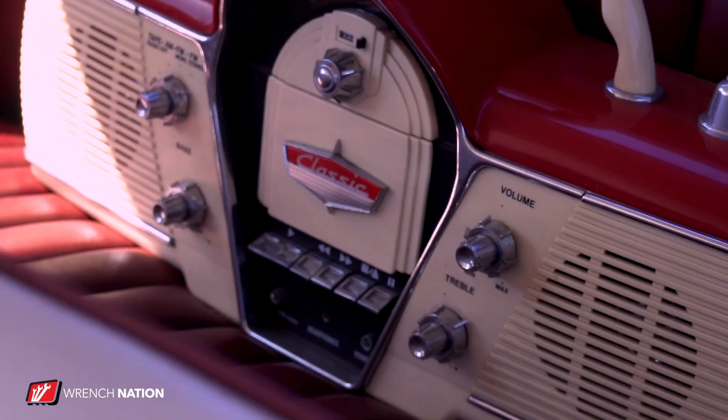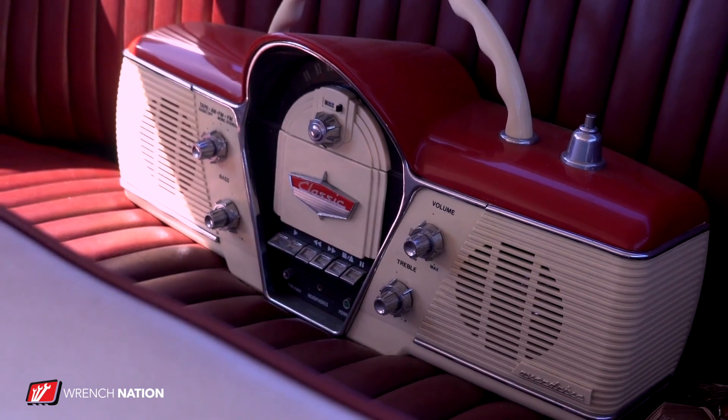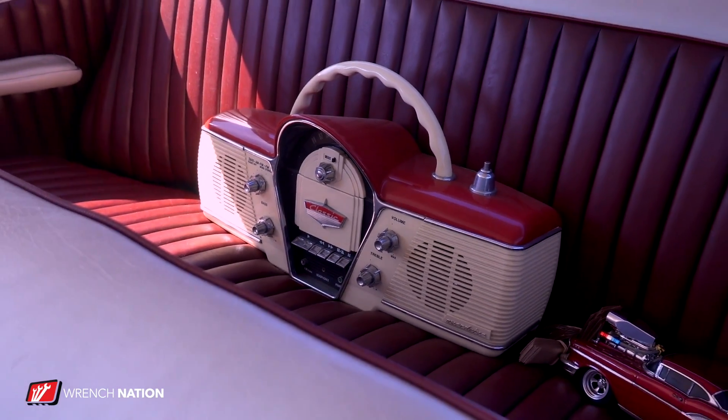Up front, checking out the steering wheel — period-correct steering wheel that actually popped up on eBay. I said you know what, I've got to have that. It works perfect and I've had it forever. Done by Bella from Wicked Customs.